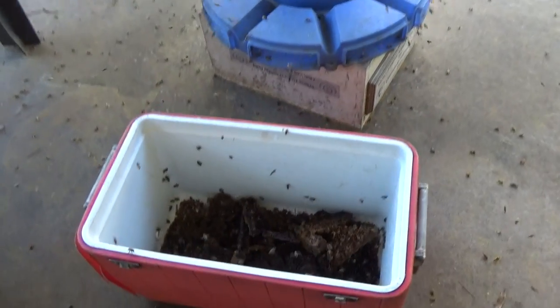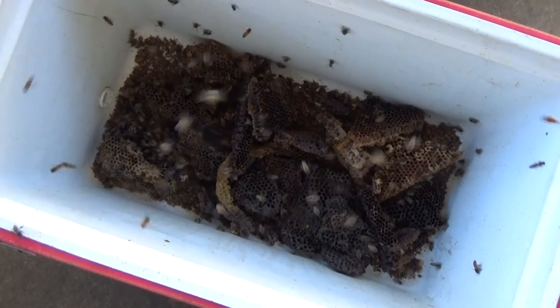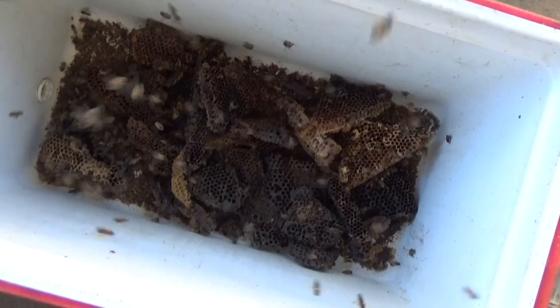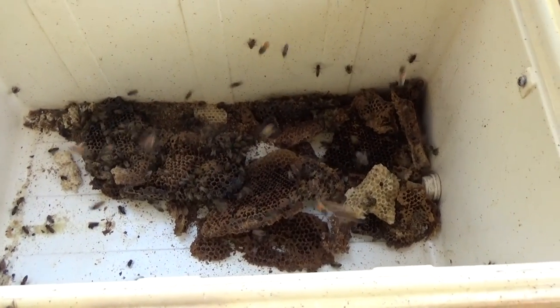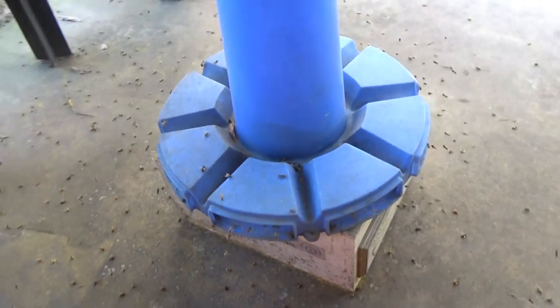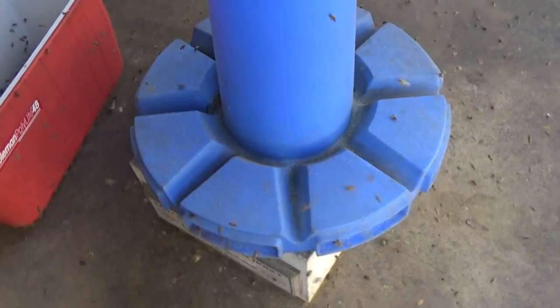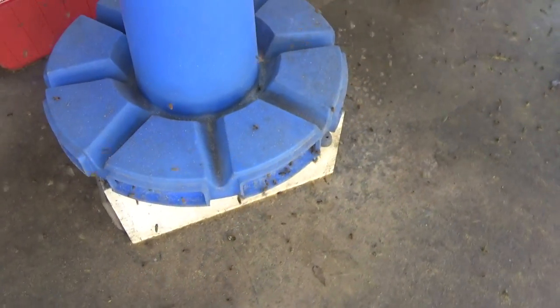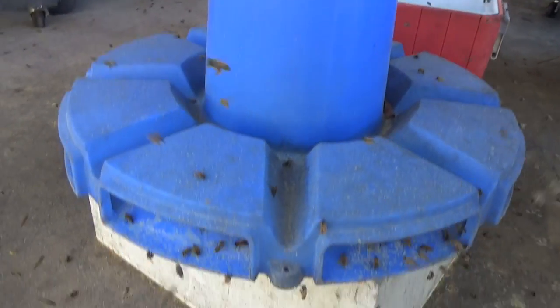I had to show this - these ice chests have been out here for two days and they've pretty much cleaned it out. The honey is pretty much all gone. Look at the bees on the pollen substitute feeder - they've been on this stuff for almost three to four weeks now.